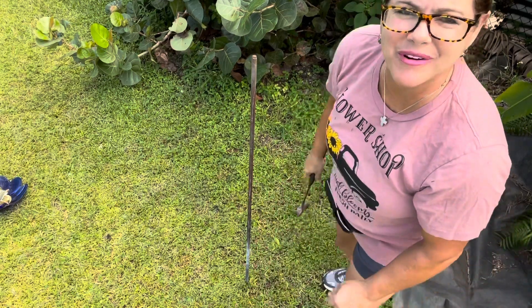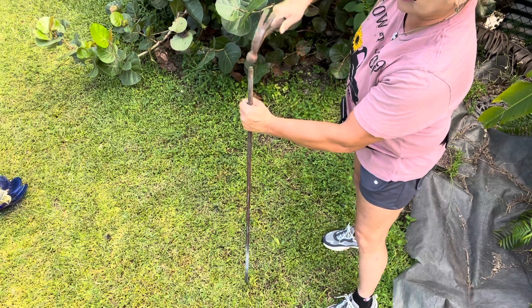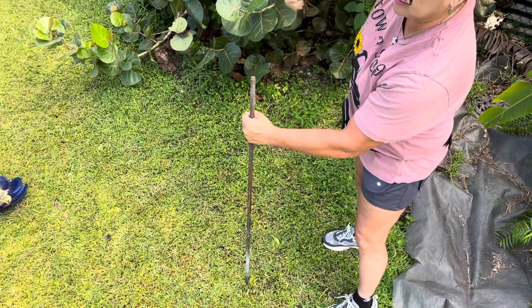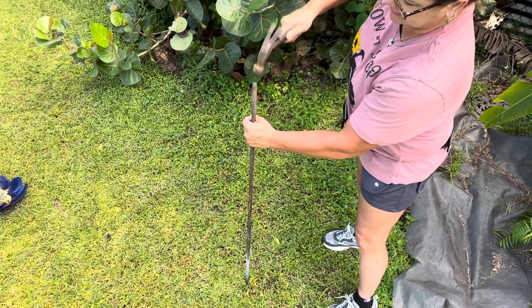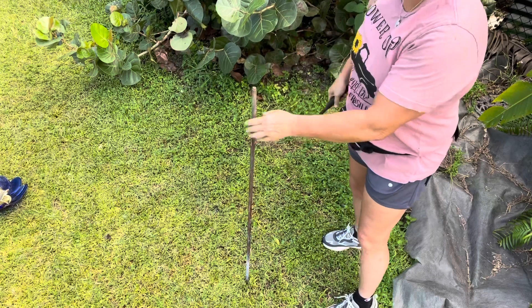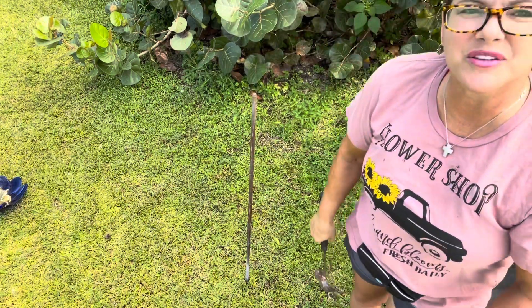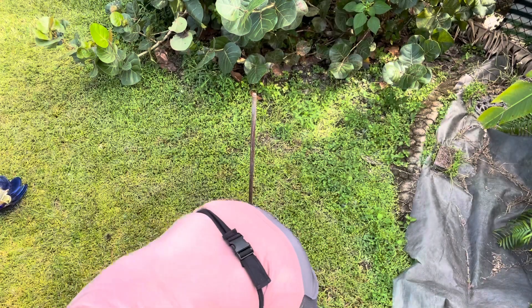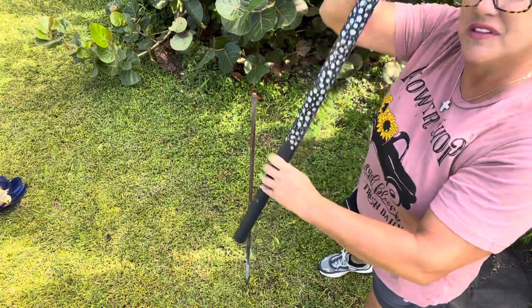If you get tired, just take a break. Okay, so my pole is approximately 24 to 36 inches in the ground. I'm finished with my hammer. I'm going to go ahead and take my conduit pole and stick it right on top.